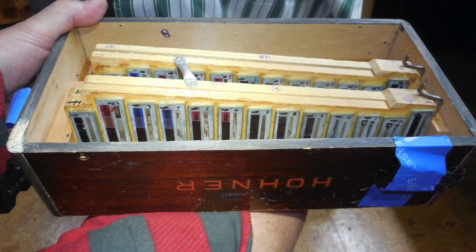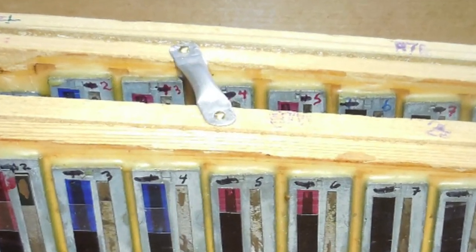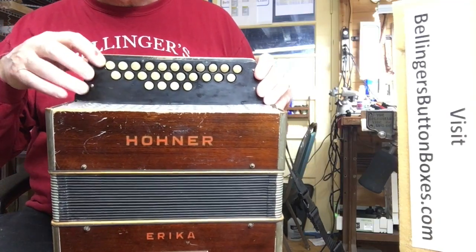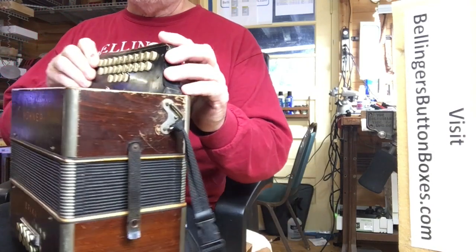I have added an anti-resonance crossbar between the two treble blocks. Because of this design, it has a removable top on the keyboard, so the button travel is limited and the buttons don't dive down into the holes like on some Hohners.